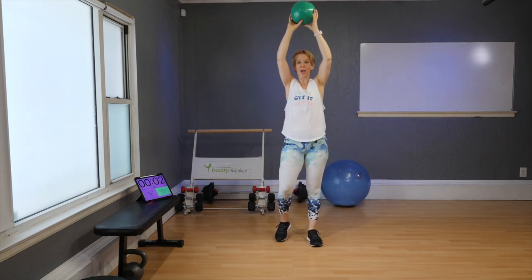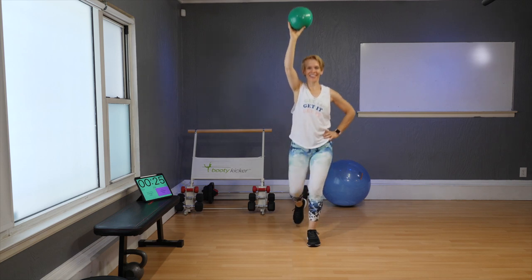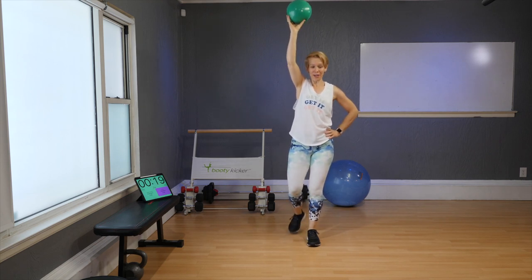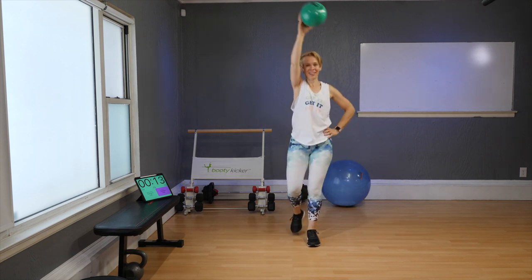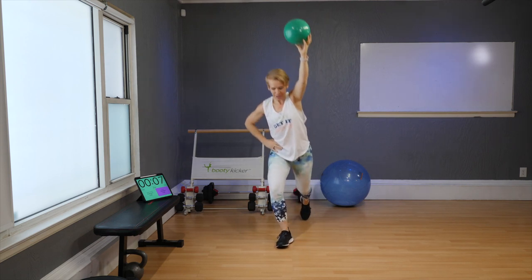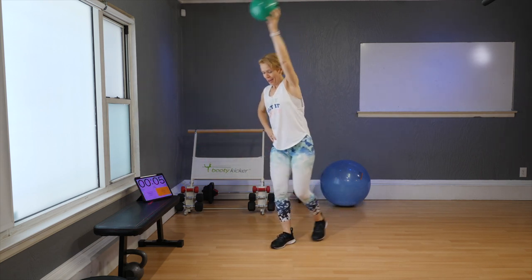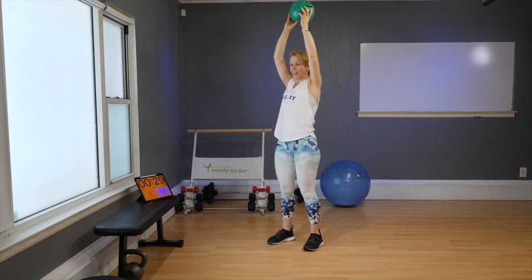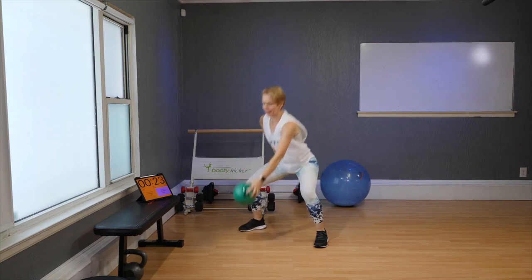Ball up here. Ball on your left, left leg goes back — give me another three, two, and one. Now still same side, bring your arm across — three, two, and one. Other side, just the leg. Give me another four, three, two, and one. Ball is up, side to side and squat — not much break here, no break at all. We want that heart rate going up. Stay with me.